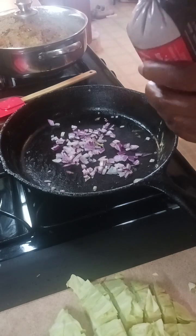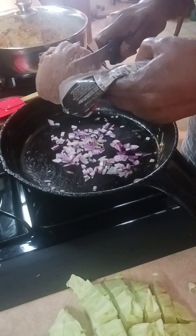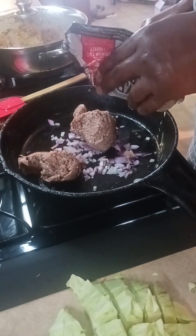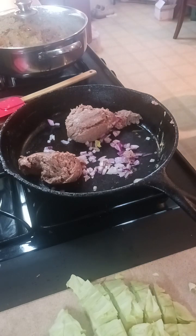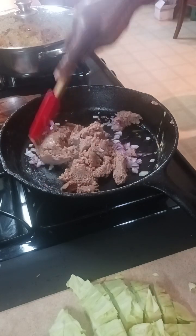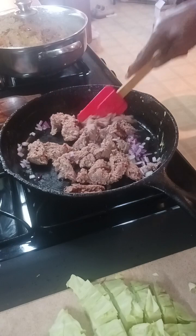While my onion is cooking I'll cook my turkey with it. I'm not going to use the whole package — I'm going to put about half in here, and if I need more meat I'll come back and add some. You don't want too much and have to overcook it, so we're starting with half a pack and our onion for our egg rolls.